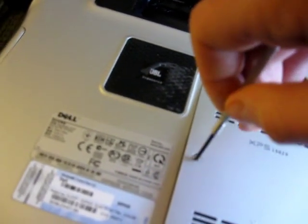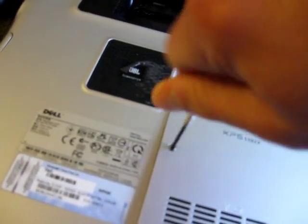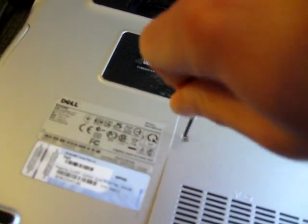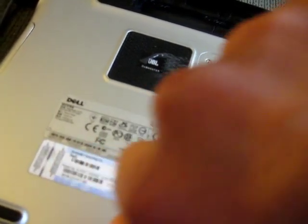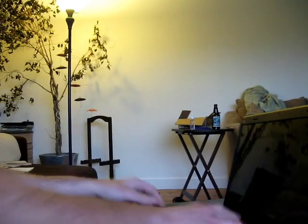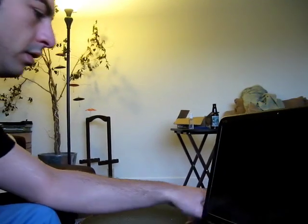Now we screw the back cover back on — one, two, three. Battery goes back in. We boot our laptop.